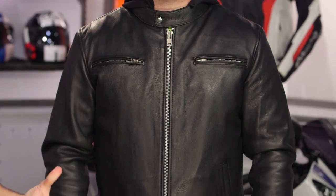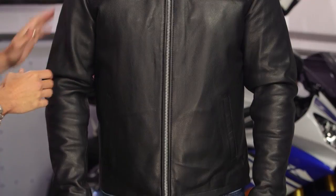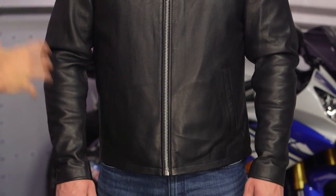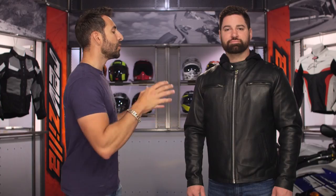Looking at the Street Cruiser, new for spring of 2017, you're looking at the mid-twos from First Manufacturing, using its naked cowhide, which has a really premium hand to it. It's going to carry that classic cafe or retro-inspired look — really clean lines with the naked cowhide.